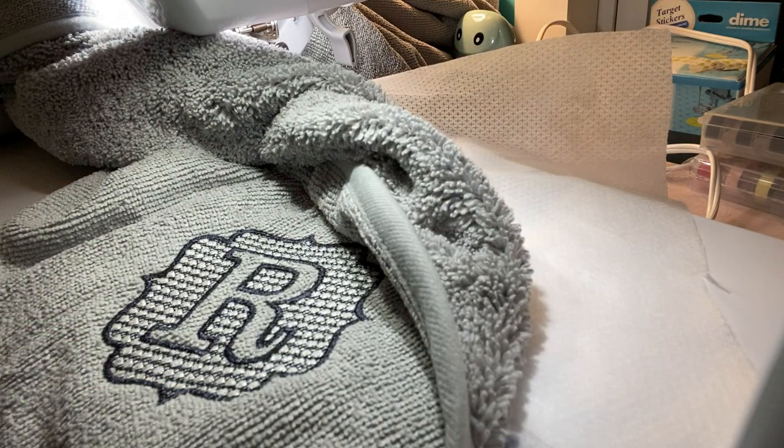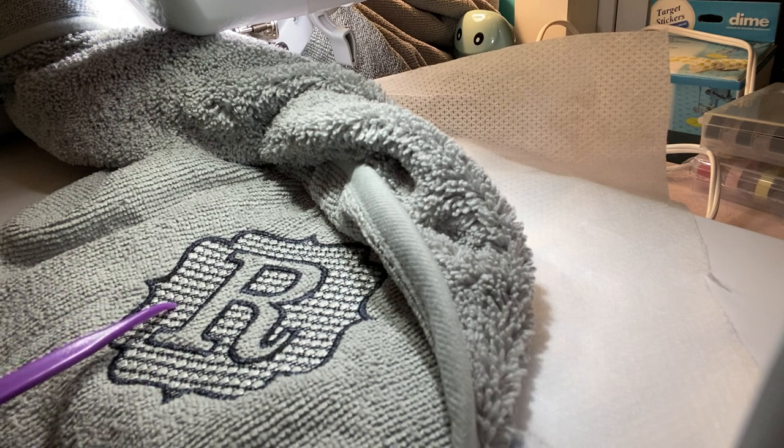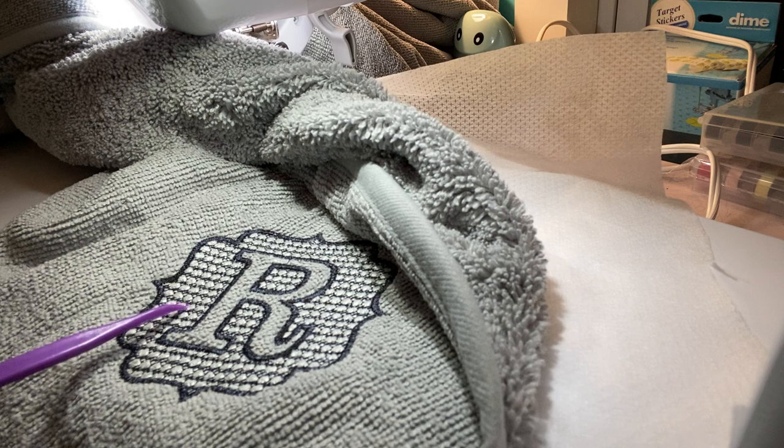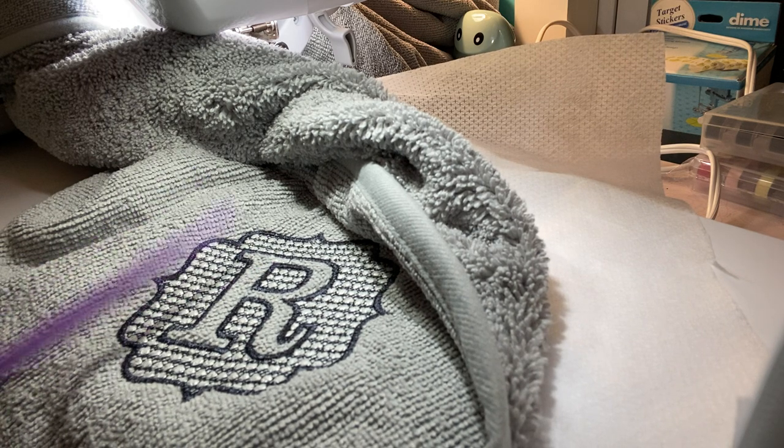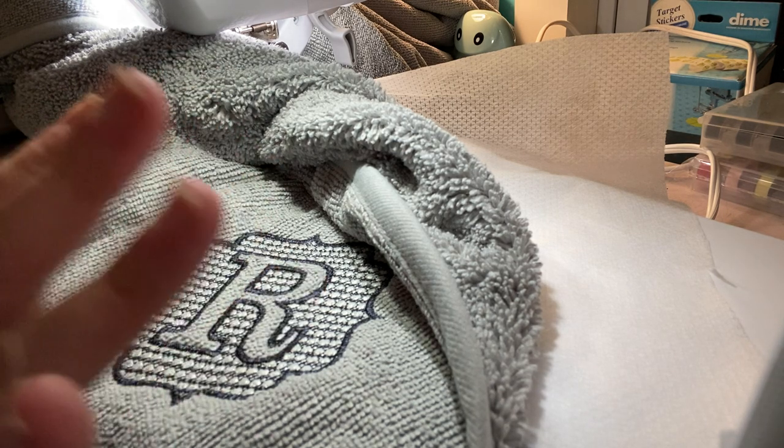Thanks so much for joining me. I hope this helps you out doing some embroidery on a towel — it's really easy to do and it's a great way to practice. When it washes, all these little stabilizer squares will come out in the wash. Thanks for joining me. Be sure to like, comment, subscribe, and share. As always, be safe and I'll see you back here again real soon. Bye for now.